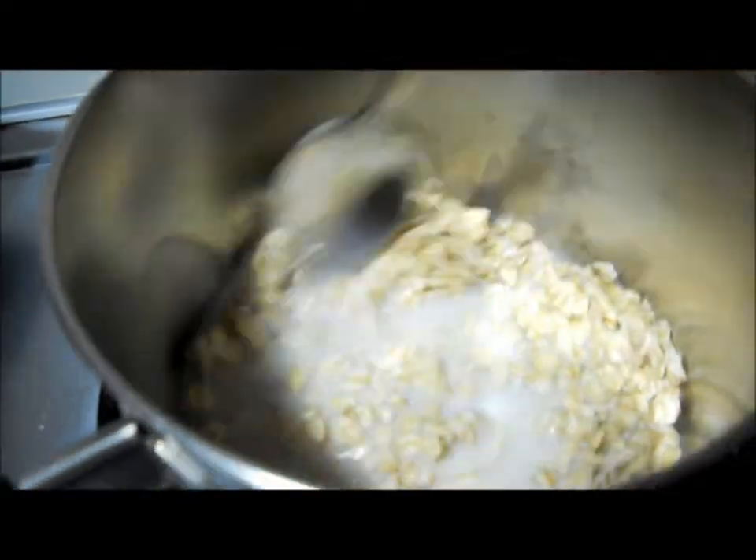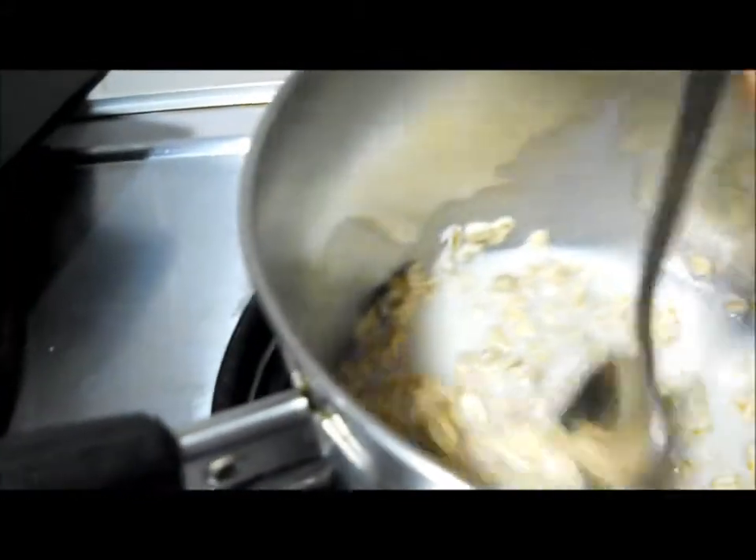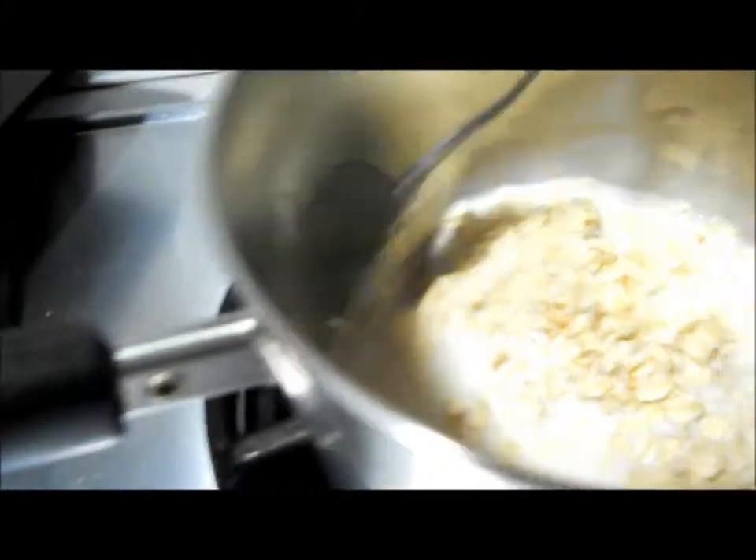I'm going to get a spoon — okay, I got a spoon. Just mix it up and make sure that it's all pretty well covered by the milk, so all the oatmeal is wet and none of it is dry.